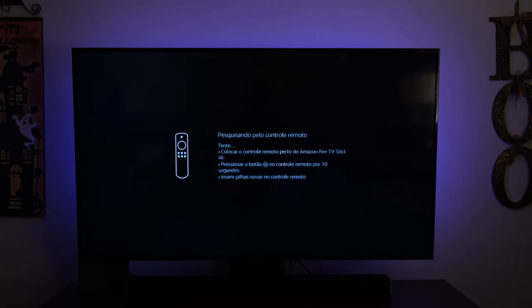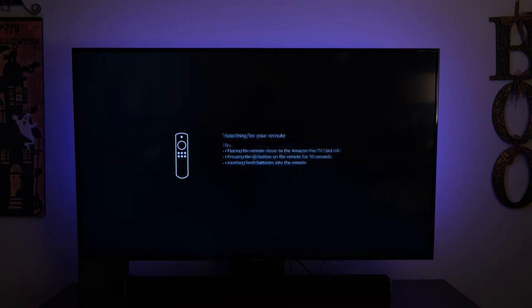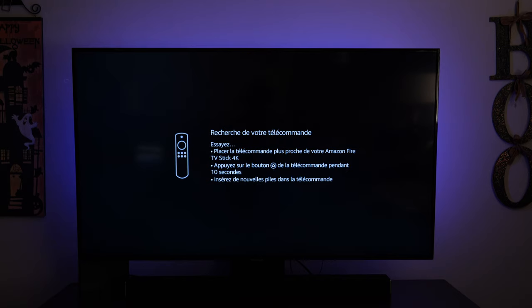A few things before we get started: you're gonna want to set your TV to the HDMI input that you have the Fire Stick plugged into. And if you do have a soundbar, you're also gonna want to turn that on, because during the setup process you'll be able to use the Fire Stick remote to control the volume.